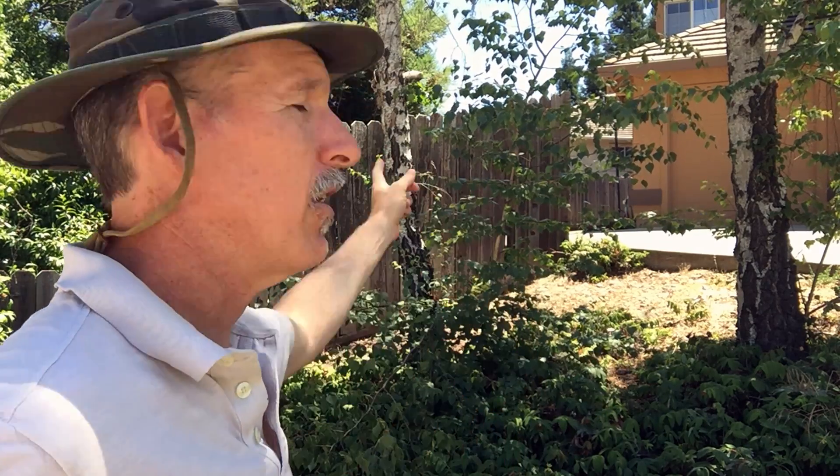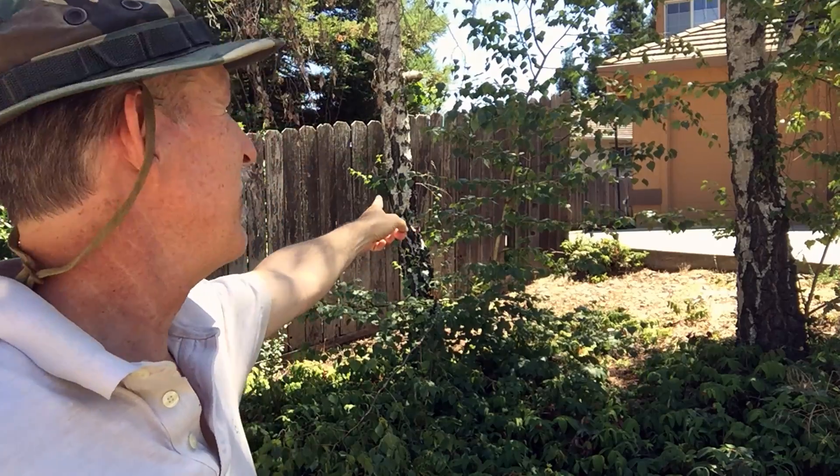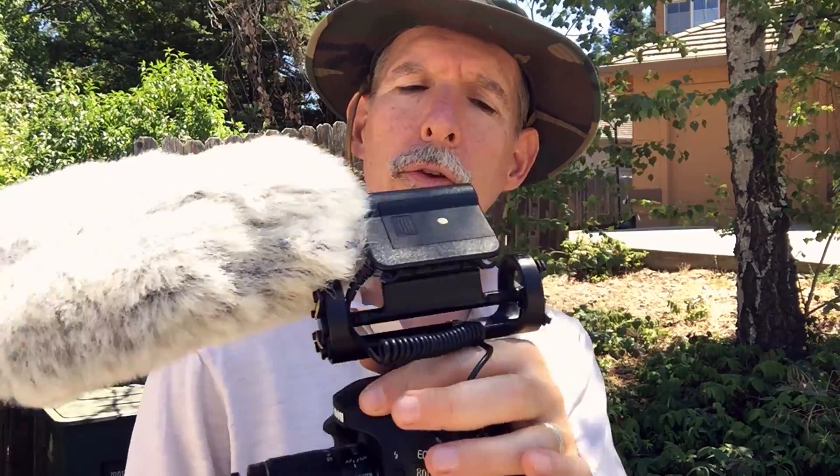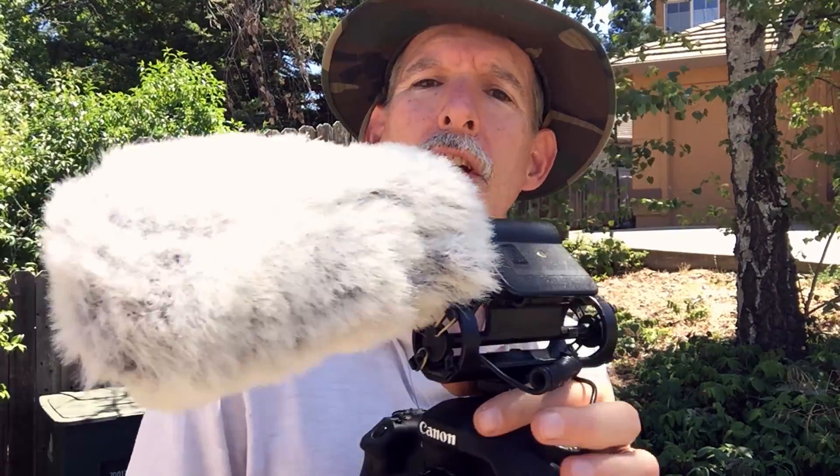Howdy, I'm Mark Vaughn and I'm making a short film of the removal of this tree behind me here. It's dead and we'll be using the Canon 80D with the kit lens because it's the only one I have at home, and for a microphone we'll be using the Rode VideoMic.